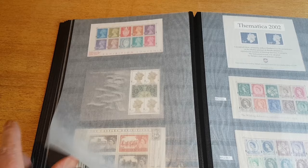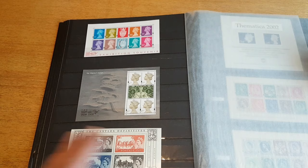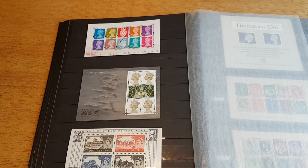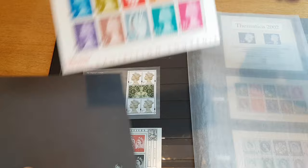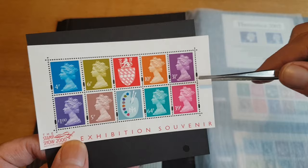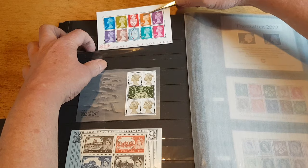Also in here I've got a selection of miniature sheets that relate to Machins — Machins or definitives or derivatives thereof. It's a very loose definition, but it's my collection, I collect how I want. This one here is from Stamp Show in London — this is a new palette of colors introduced for the Machins, a souvenir sheet from that show that I bought on eBay.